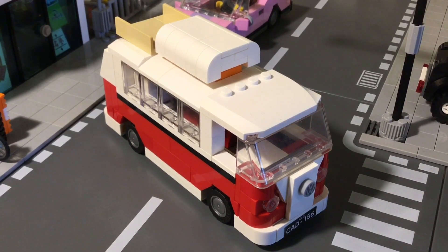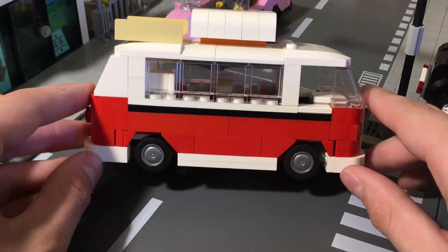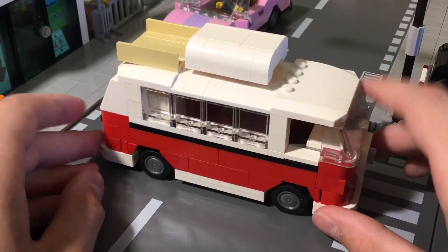This is by far the best variation I've made. I also have the big version — the Lego Creator one — and a light kit installed on that, which I may show on the channel at some point. It looks really cool. It does have the roof rack and the pop-up on it.